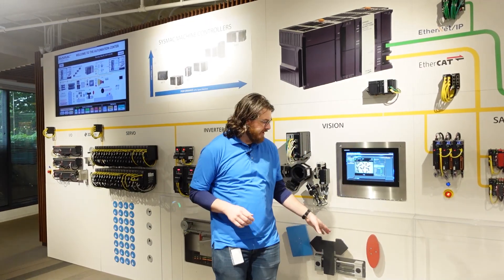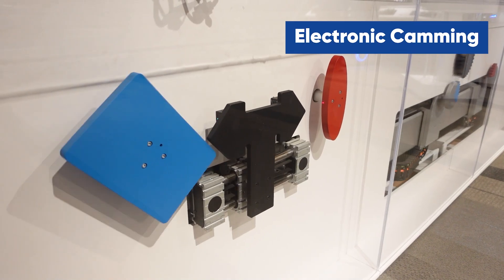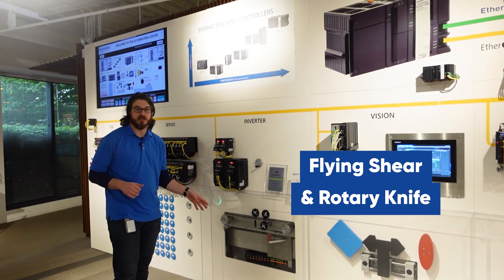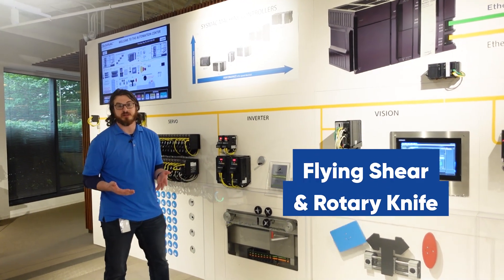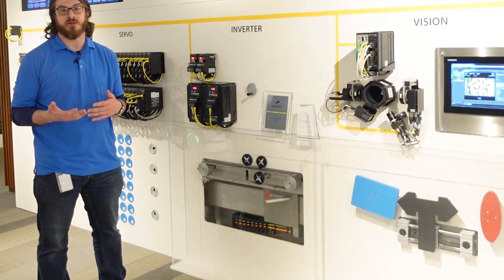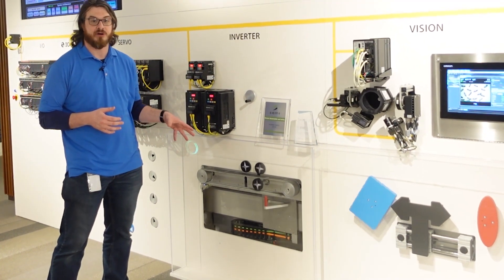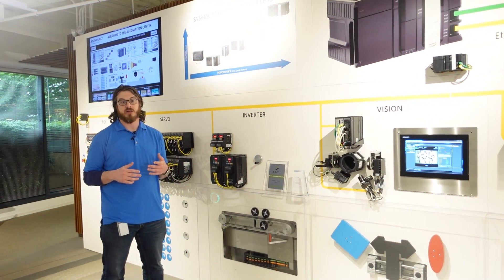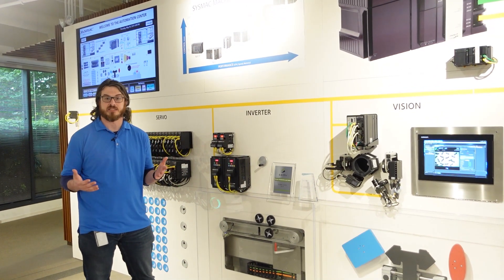Below that, we have some basic electronic camming, and next to that we have our flying shear and rotary knife. SysMac Studio has a lot of tools to make these types of applications very easy, so you don't have to reinvent the wheel. There are function block libraries available for flying shear and rotary knife applications, so that your time to development is as short as possible.